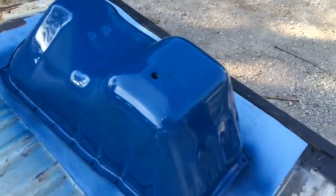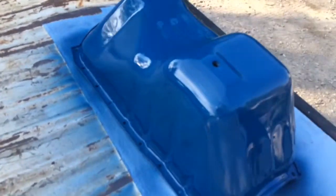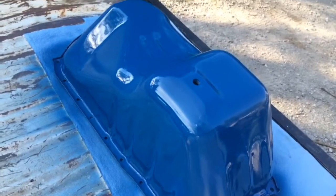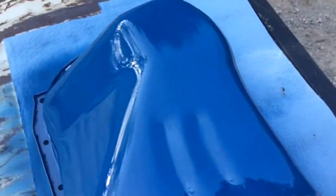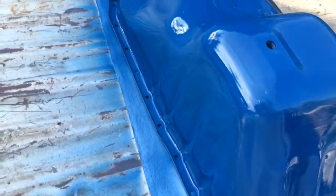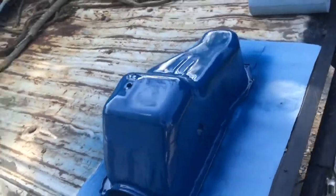Looks really good. No runs, nice and even. I'm real happy about that. You can see it's nice and shiny looking. And the rust covered up pretty good. You don't see it anymore. So I'm hoping to keep this quite clean, because it looks really dang good.